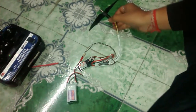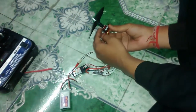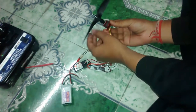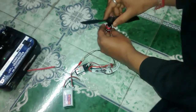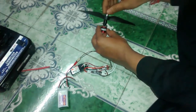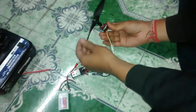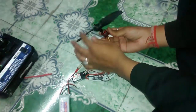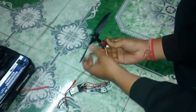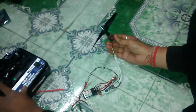Now I will show you the running of it. As you can see, the prop adapter is sitting on top of the prop saver and has been tightened with the screws. On top of this adapter there is a 7x5e propeller which has been fixed and tightened. It's working perfectly. It's a little bit unbalanced, but as the motor turns at higher RPM it balances itself.